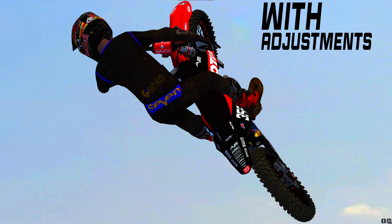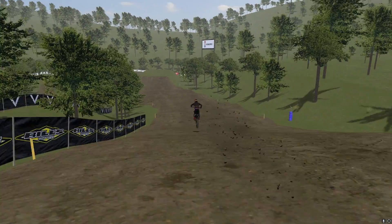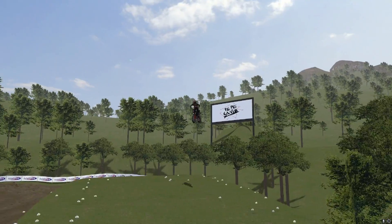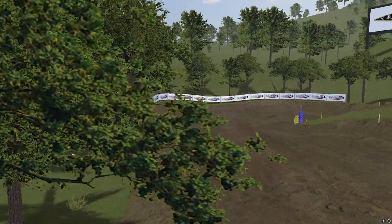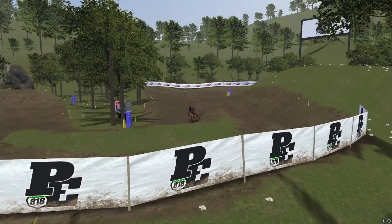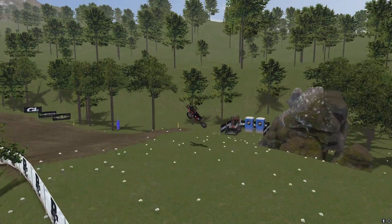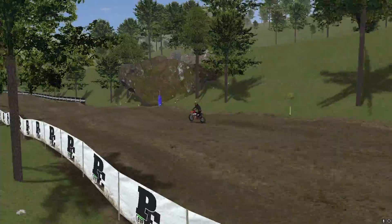Remember that bonus tip I mentioned earlier? My bonus tip is for getting some crispy cinematic shots in replay mode, and that's by double-tapping the period button on your numpad while you're in free roam. This will lock the camera to the rider and keep them centered on screen while still allowing you to move your camera wherever you want. This is super helpful and can create some awesome footage for YouTube videos, Twitter clips, or just to send to the homies.